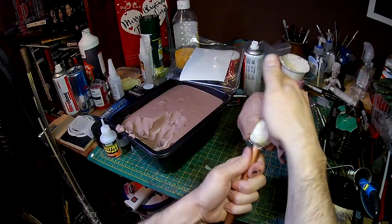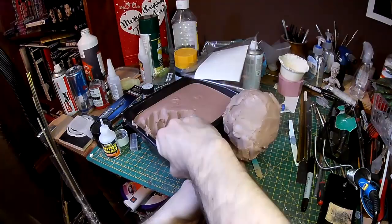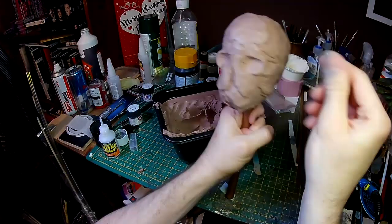I've been using monster clay for quite some time, but I've always used the medium soft variety. They also do a soft and a hard version, and I've had a box of the hard stuff sitting in the cupboard for quite a while. To start off with, I put it in the microwave at a low power just to soften it up, which allows me to easily scoop out some handfuls to start building up a basic shape.